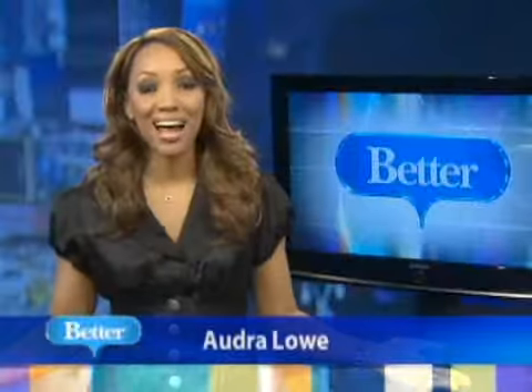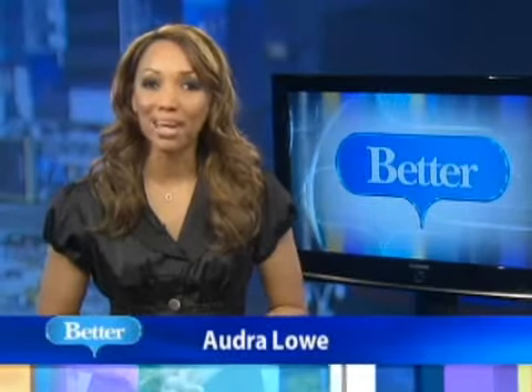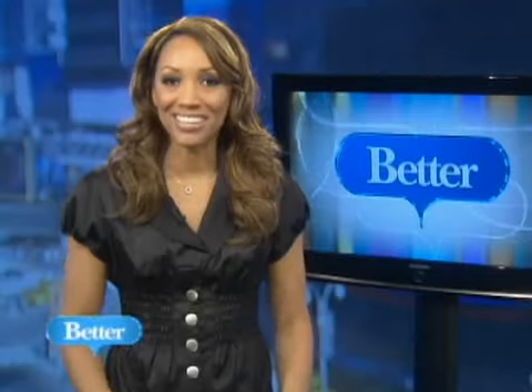The hot weather outside obviously means a little less clothing and more of us showing. And you know what that means? It's time to get fit. Here's Andrea with a better way to tighten that tush.